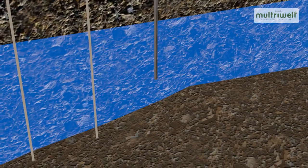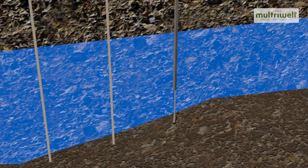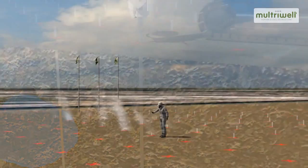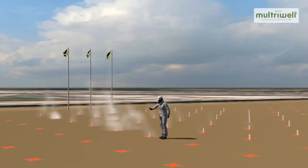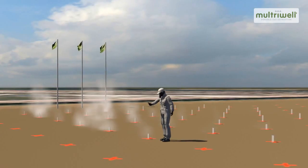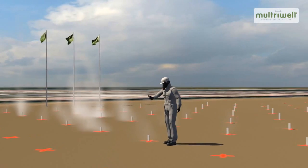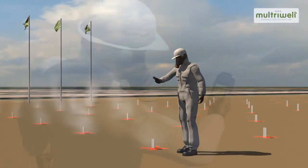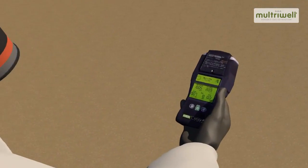After insertion of the Maltrywell type V, an automatic cutter is used to cut them off at a level just above the overlay. A gas meter is used to monitor the gas values regularly during installation in order to maintain a close watch on safety, in connection with gas released during the installation of the vertical Maltrywells.